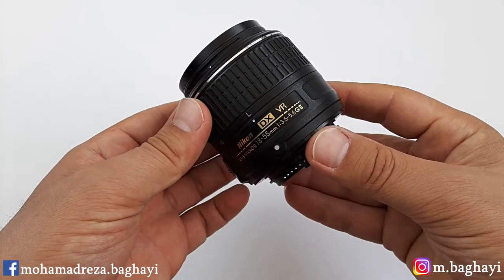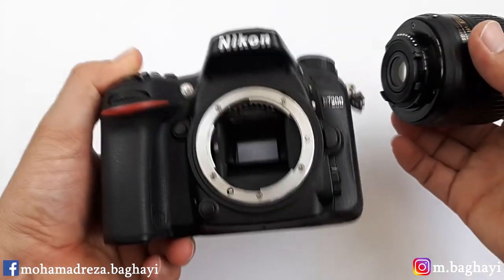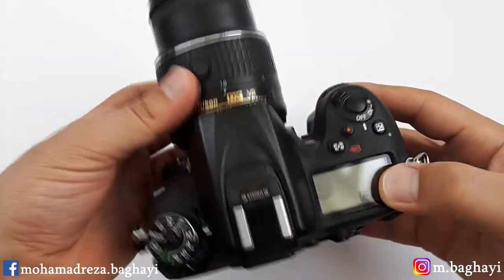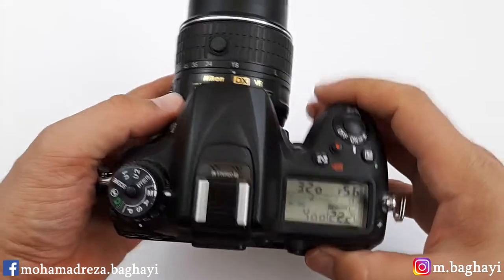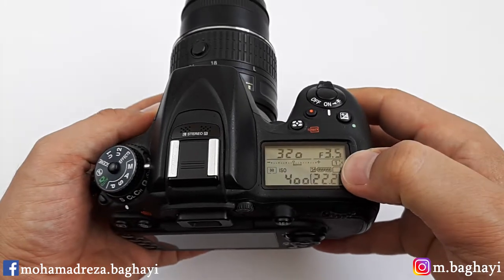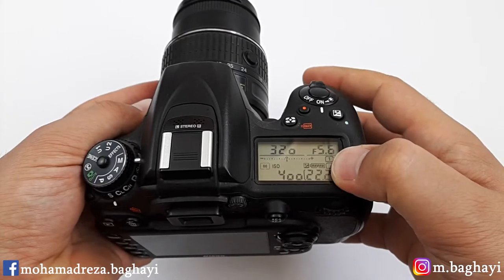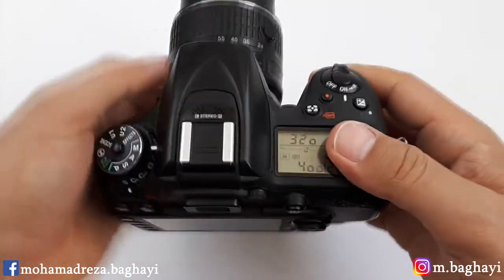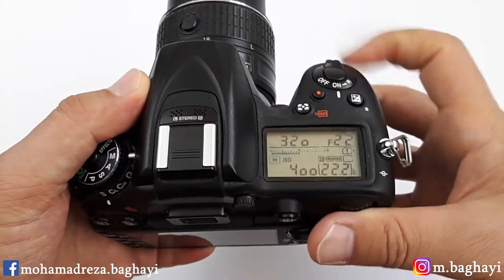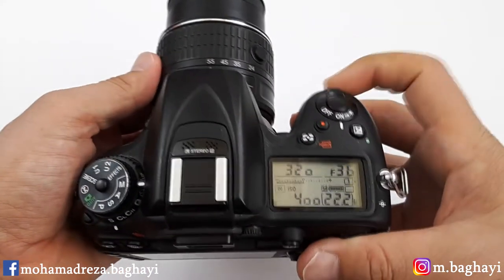The maximum aperture of this lens goes from f3.5 to f5.6. Let me load the lens on the camera — the Nikon D7200 — unlock the lens, turn on the camera, and here it is. In 18mm the maximum aperture is f3.5, and at 55mm it is f5.6. The minimum aperture at 18mm goes to f22, and at 55mm it is f36.